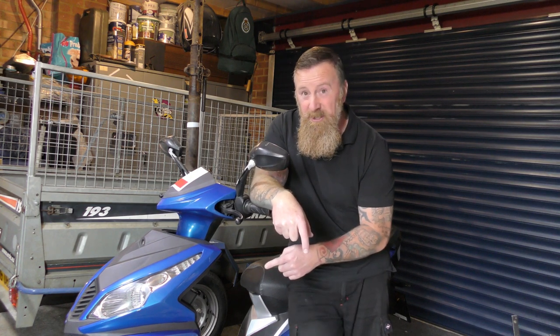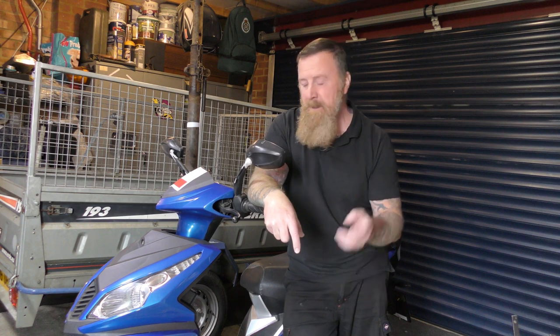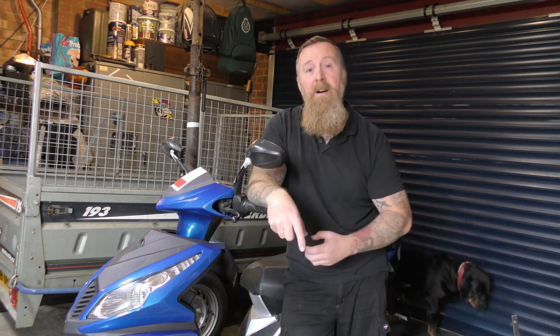I'm happy it's got 14 inch tyres now. The early ones had 10 inch tyres - they were really bad. The bigger the tyre, the more stable the bike is on the road, and that's a fact. This will be 30 mile an hour all day long - there's no sense in messing around with it. Once I get it running, hopefully, I will take it for a ride. And if you're not getting 29-30 mile an hour out of it, then I'll take the variator system apart and have a look at that.